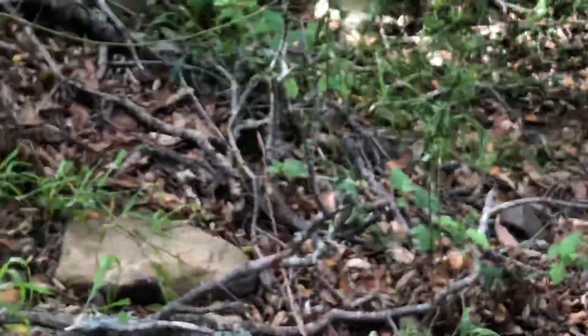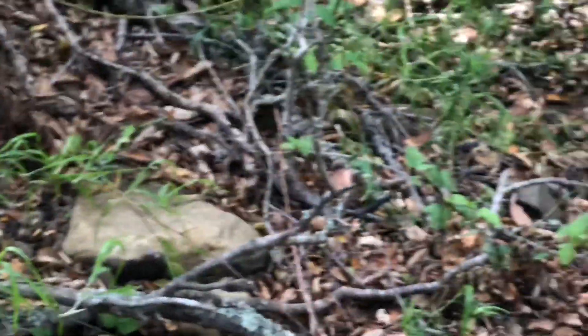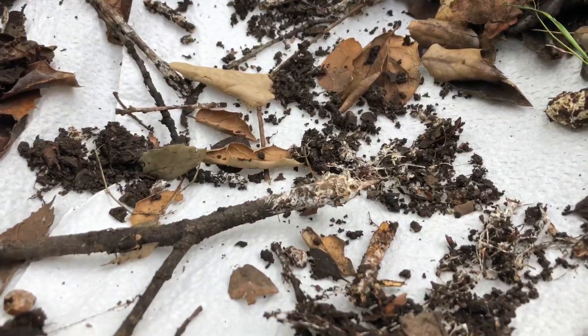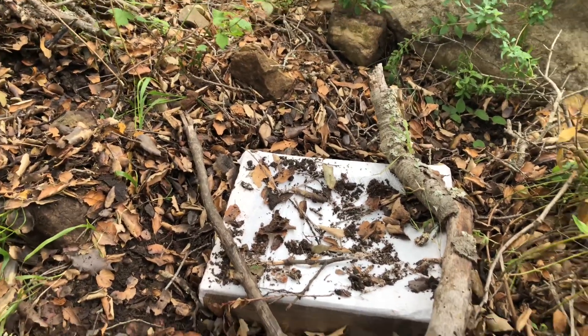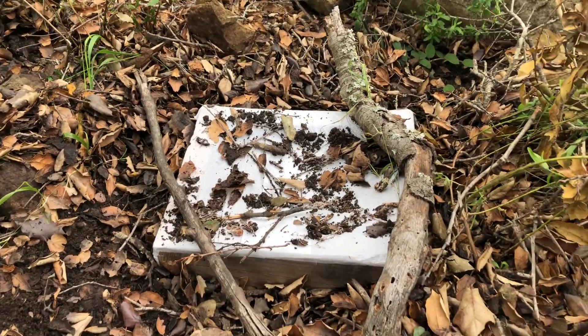We're going to bury this and come back and check on it in a couple days. I found an area with lots of mycelium growth and worms, so you know this is some great soil. You can see all the white. I went ahead and stuck some myceliated wood, soil, rock, and leaves, then took some sticks and covered that. Now I'm going to take some leaves and cover this up completely, and then we'll come back and check in seven days and see what we got.